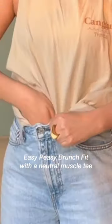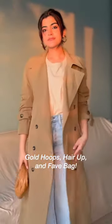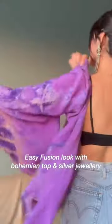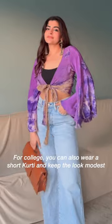Next up, we have a neutral muscle tee. You can leave it as it is if you're going for a casual brunch with your girls, but we're going to add golden hoops, hair up, and layer it up for a modest chic look. I love me some silver jewellery, and any chance I get I'm going to add silver jewellery to my look, so we're going to make a full look and we are ready.